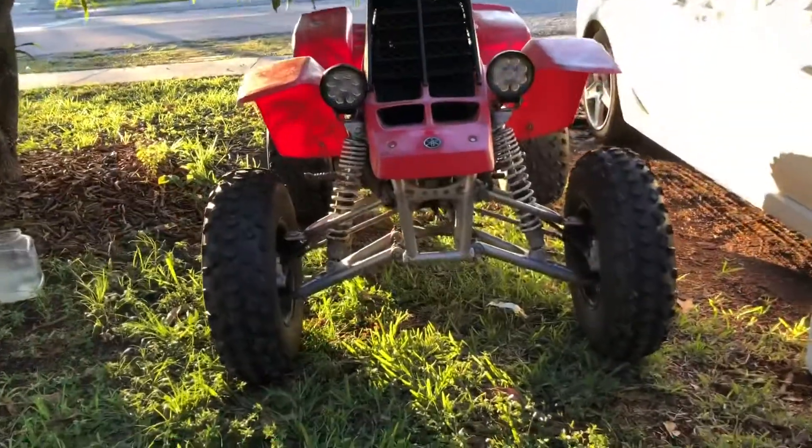A friend of mine stopped by with a Banshee, and I'm not going to pass up the opportunity to hop on it.